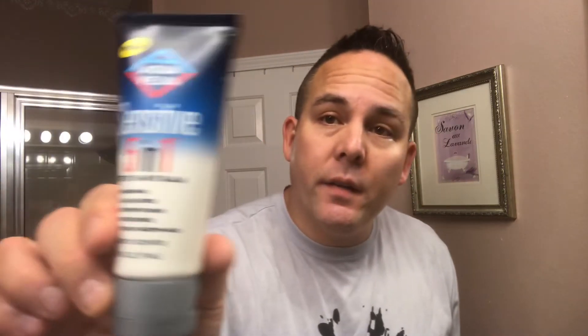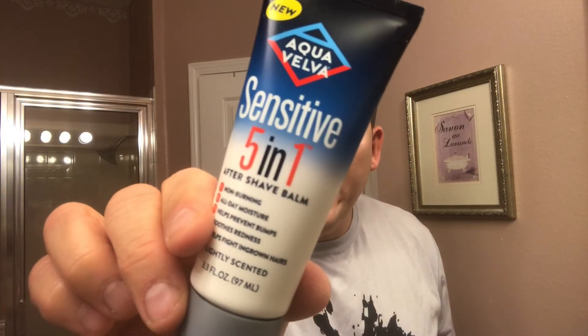Alright guys, back for my post-shave. I'm going to follow up that shave with this — the Aqua Velva Sensitive 5-in-1 After Shave Balm. This smells very similar to that Pure cream by Gillette. Let me put some on my hand. Yeah, it smells very similar — I wouldn't say dead on, but definitely a nice clean scent. To me, it smells very similar to the Pure cream by Gillette.